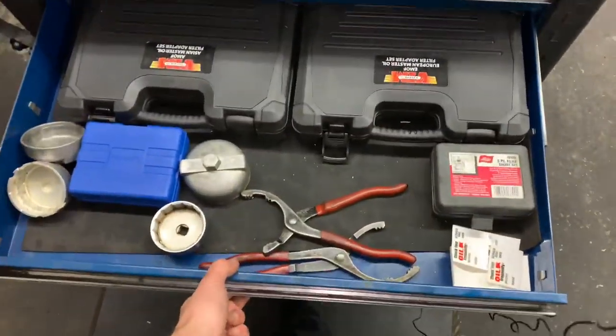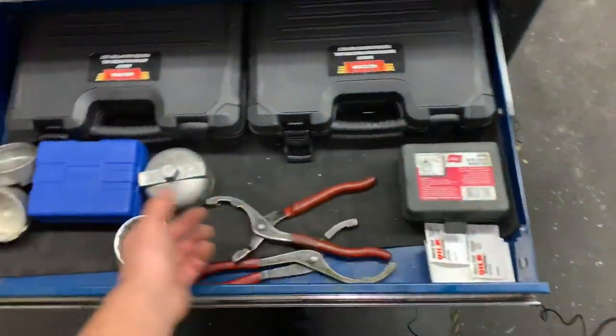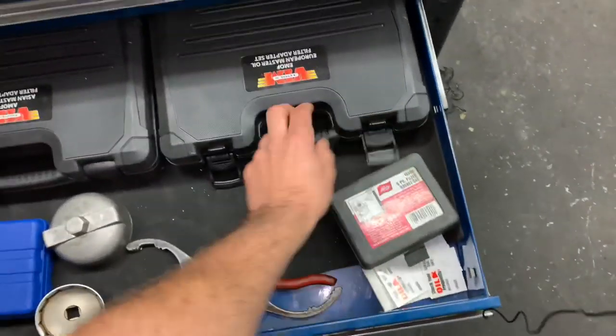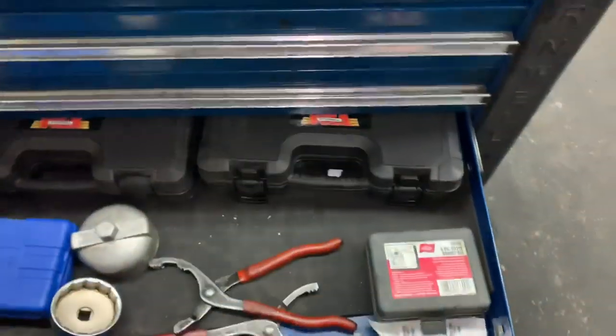Next drawer down is the oil change drawer — all your oil change sockets. These are European and Asian oil filter adapters for removing oil filters.